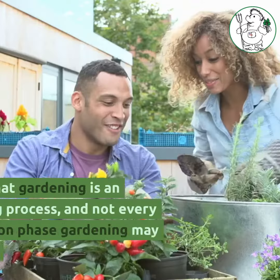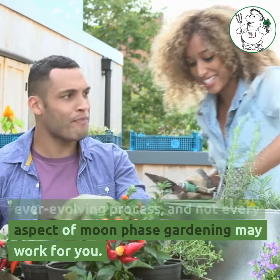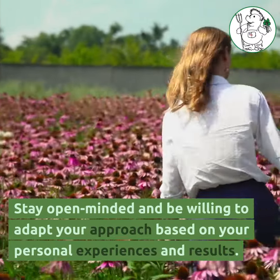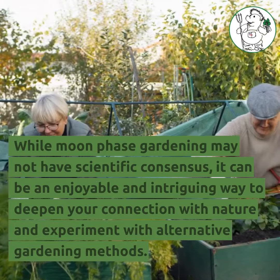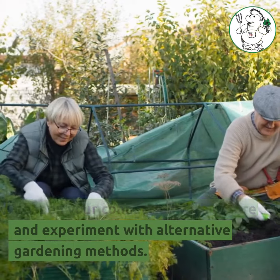Remember that gardening is an ever-evolving process, and not every aspect of moon phase gardening may work for you. Stay open-minded and be willing to adapt your approach based on your personal experiences and results. While moon phase gardening may not have scientific consensus, it can be an enjoyable and intriguing way to deepen your connection with nature and experiment with alternative gardening methods.